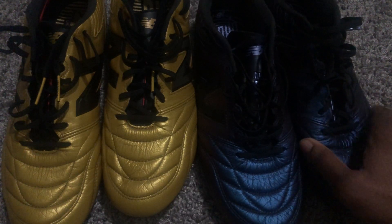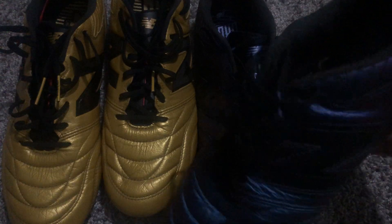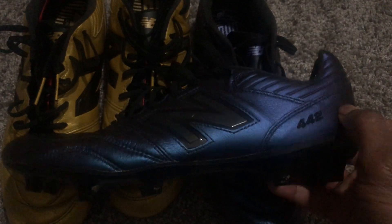To give you guys the tech specs: we have kangaroo leather from the forefoot all the way to the midfoot. This panel here is also kangaroo leather, but for the most part you have a synthetic heel. You have a nice insole — it doesn't have New Balance FinaGrip on it, which I wish it did, but it's still okay. You have a synthetic tongue with a little bit of padding on it, and a nylon sole plate.